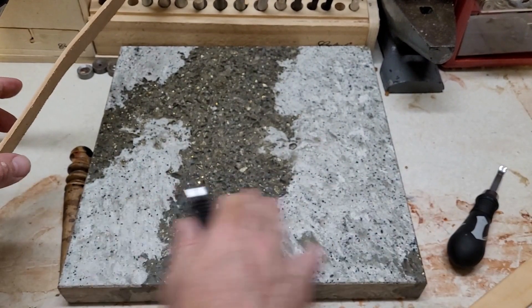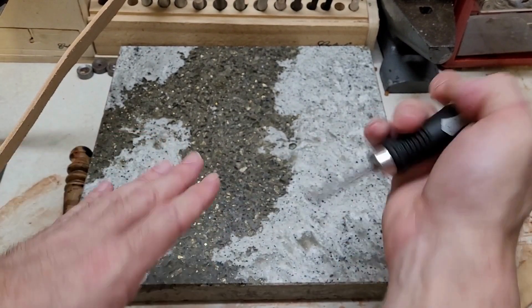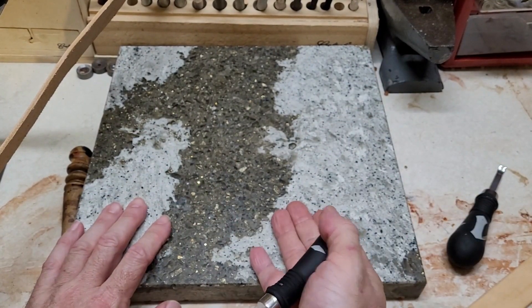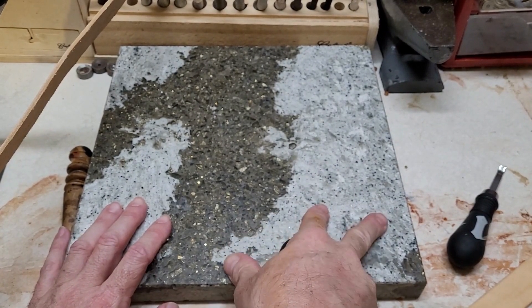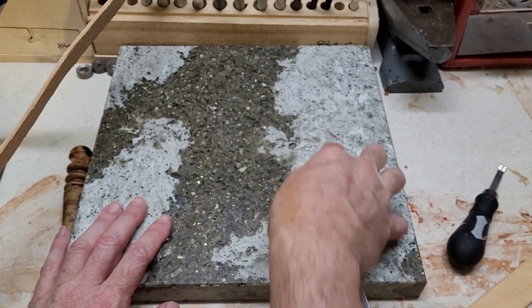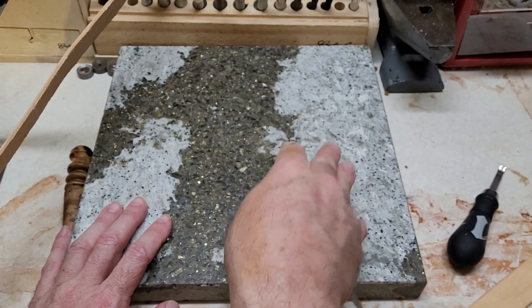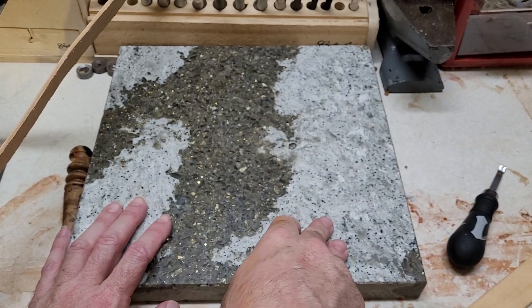You also want a good work surface to work on. As you use this tool you may scratch what you're working on, so you don't want to be doing this on your table or anything important. I'm gonna use the deluxe stone slab from Tandy, but any hard surface that you don't mind getting scratched a little bit is fine.